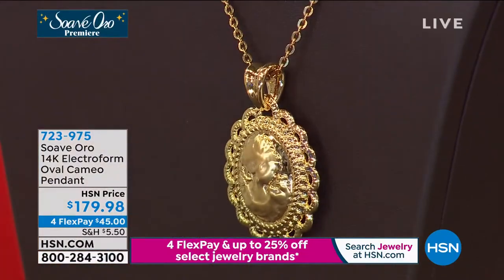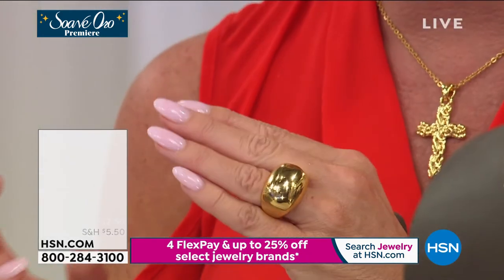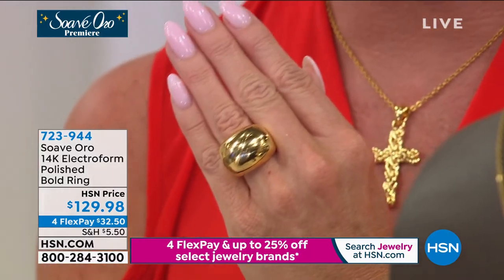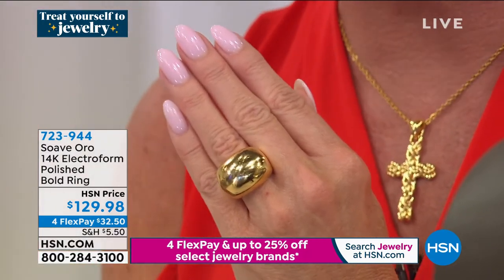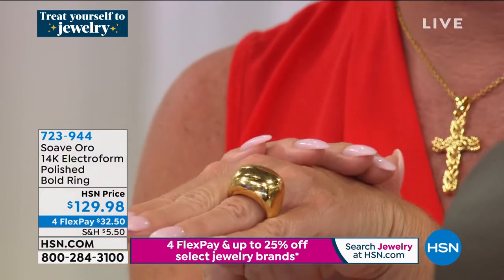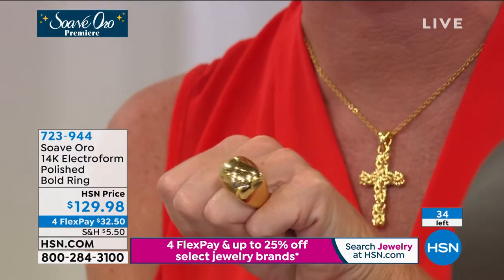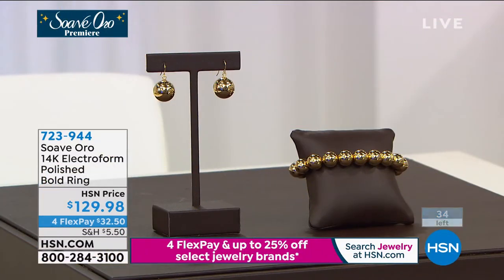If you missed out at the very beginning of the show, we started off with this gorgeous, big, bold ring. Here's what's available: sizes five, six, seven, and nine. If you had your heart set on it, $32.50 with FlexPay will bring it home. 34 lucky people remaining. What a great anchoring piece — that will be your signature everyday ring. Item 723-944.